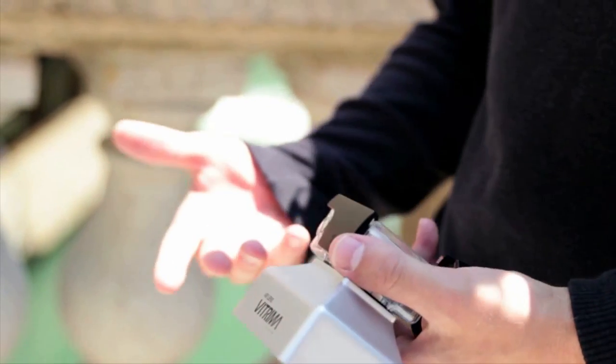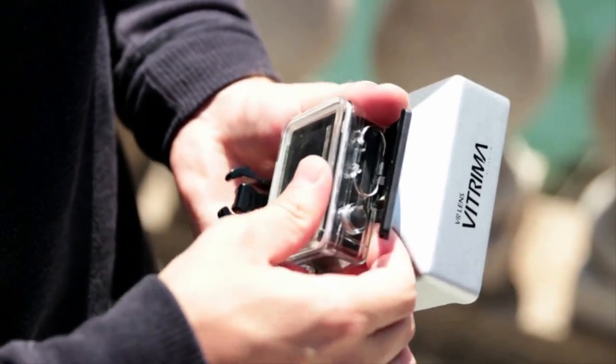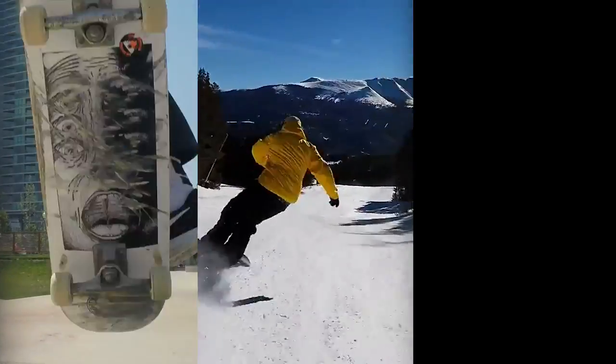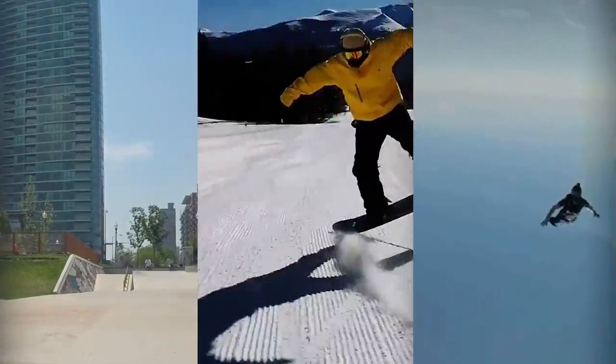Vitrima is made to be durable and lightweight, so you can take it with you anywhere. Just put the lens on and that's it — you're good to go. Can you imagine recording this and this and this all in immersive 3D? We can, because we did.